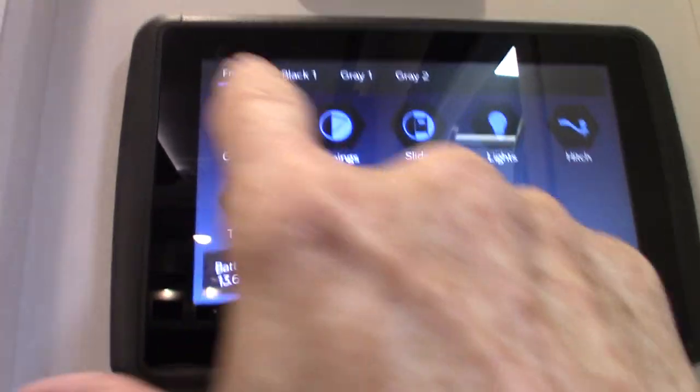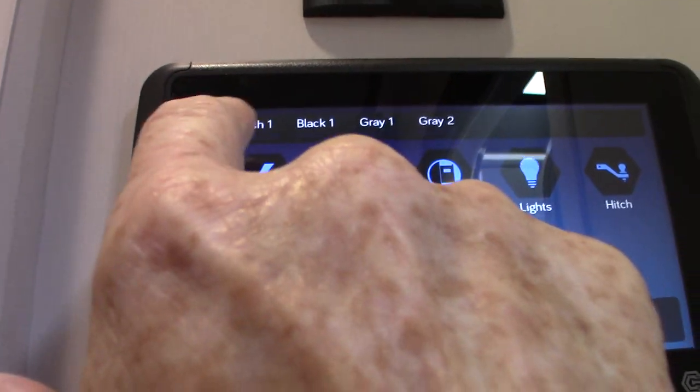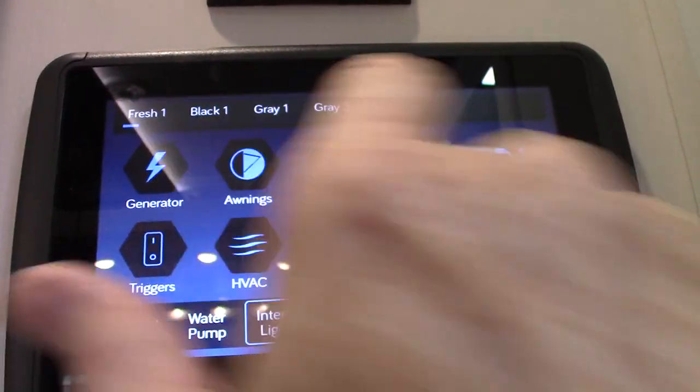You have your tank levels here. The fresh water has water in it from testing, but the black tank and two gray tanks are all empty.